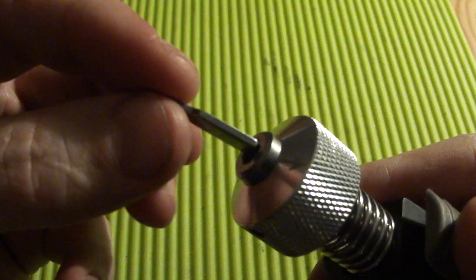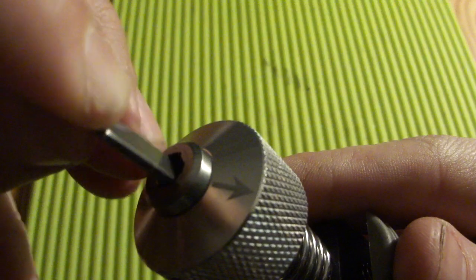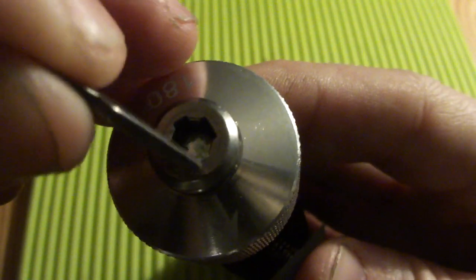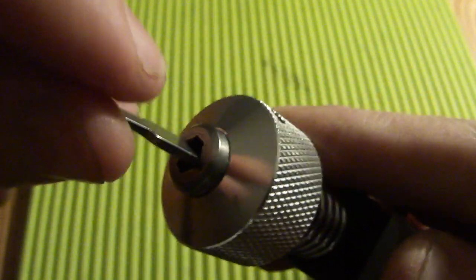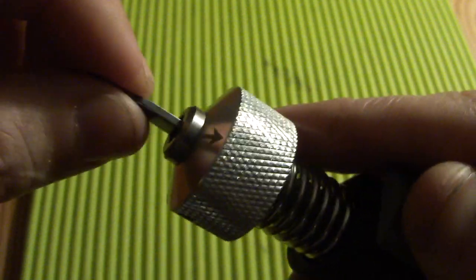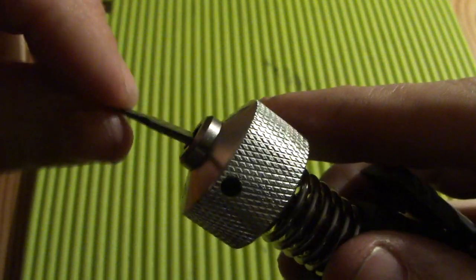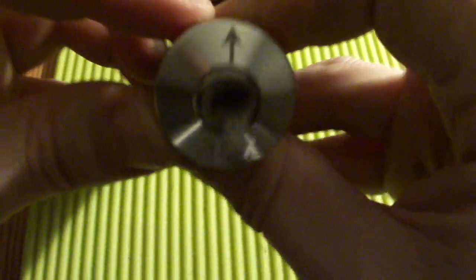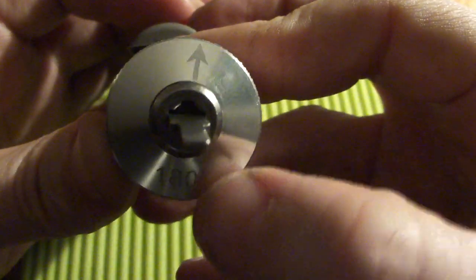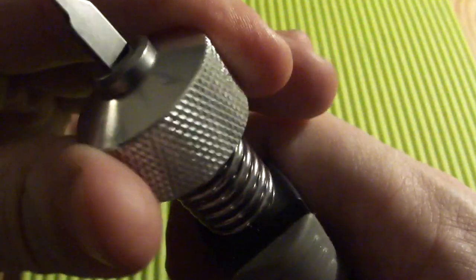The actuator fits into this slot either this way or that way, and the head is also magnetic, so it keeps that actuator in there — not tight, but it holds it. There's an arrow so you know where you are.